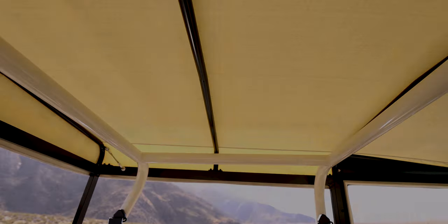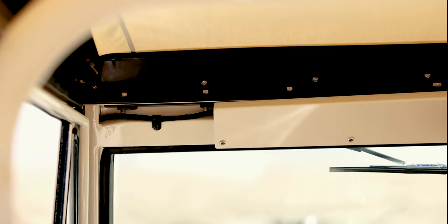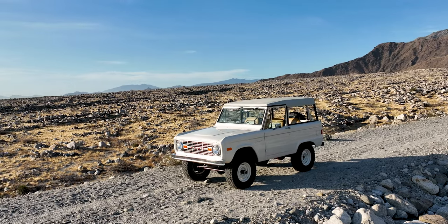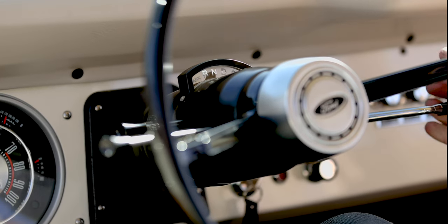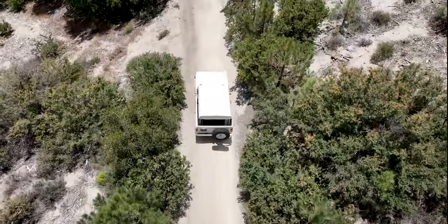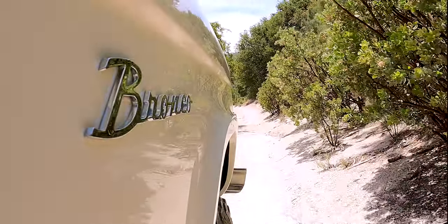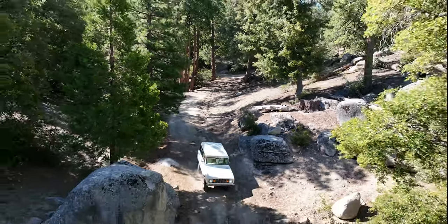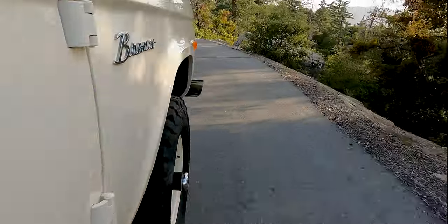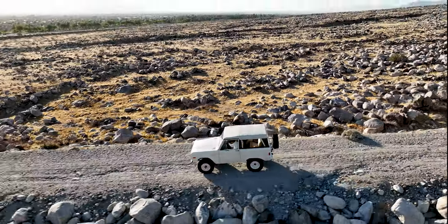The roll bar is our own design. We're using DOM tubing, so it's stronger, and we're also running a full-frame soft top. Overall, this is a sharp-looking classic build, and it's really set up to drive.